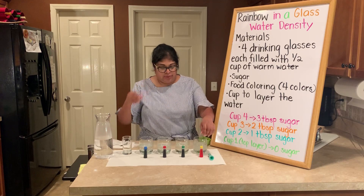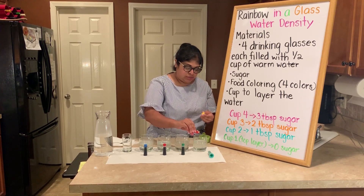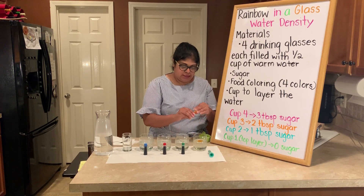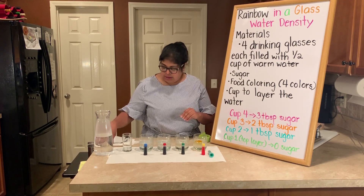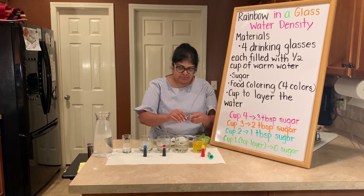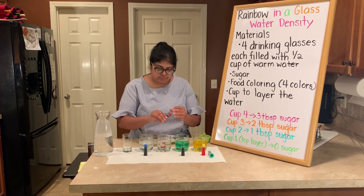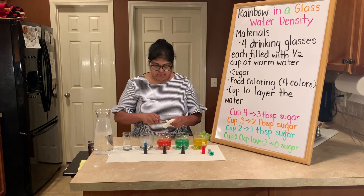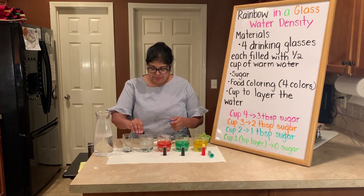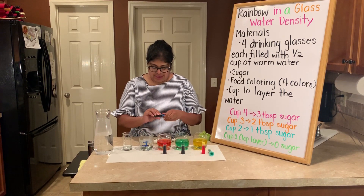Now you're going to take your food coloring and add a couple of drops. Since my yellow is a little bit light, I'm going to add maybe three drops of yellow and mix. For the very top layer, we are hopefully going to have a nice little blue layer.